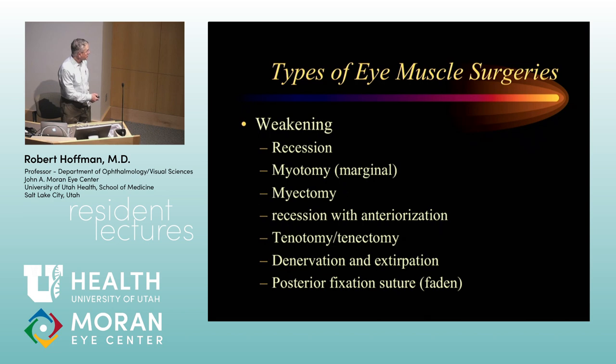A posterior fixation suture is a weakening procedure that has more effect in the direction of action of the muscle, particularly with medial rectus muscles at near. There's another procedure similar to this called a recession and resection procedure — not meaning recessing one muscle and resecting the other — but where you take a muscle like the medial rectus, remove a five millimeter section, and tack it down to the wall of the eye five millimeters posterior to the insertion. That also has an effect greater in the direction of action of the muscle.